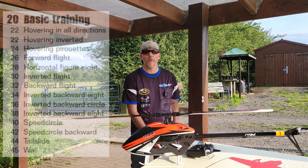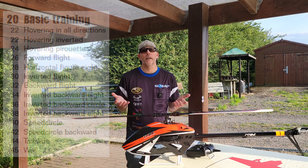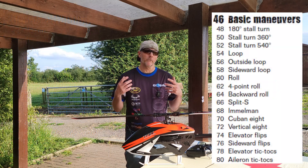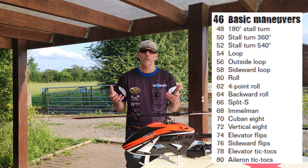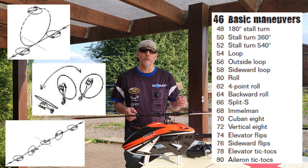In episode one we covered basic training, which was mostly about orientations. In this episode we're going to cover basic maneuvers, which is more about traditional aerobatics or compound style maneuvers — things like loops, stall turns, split-S, Immelmanns, that sort of thing.